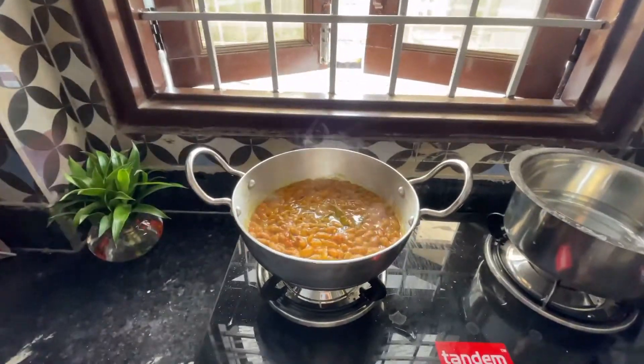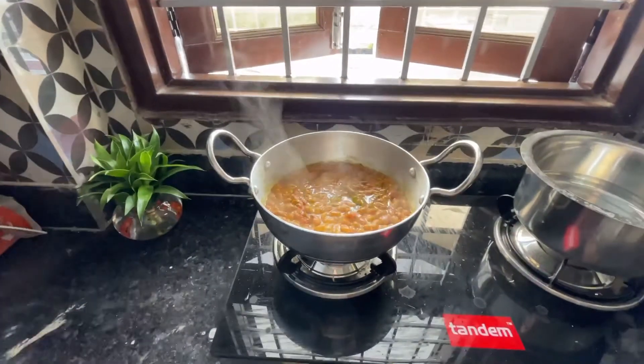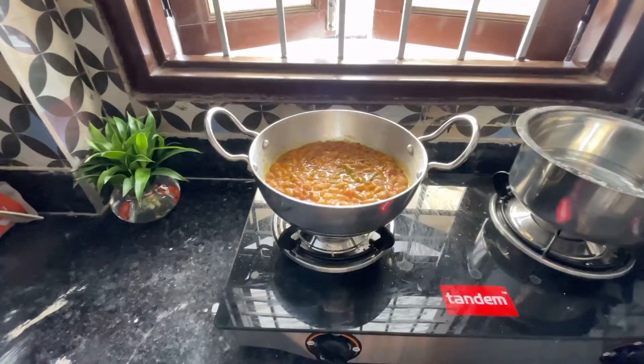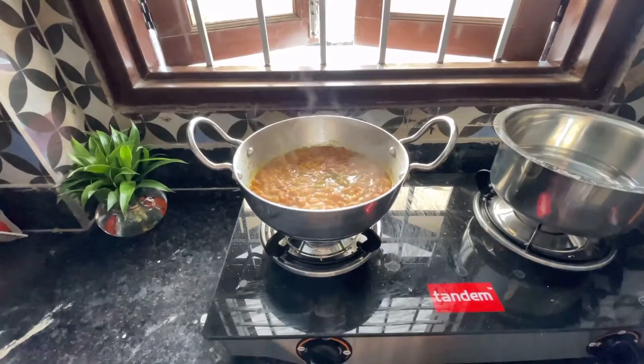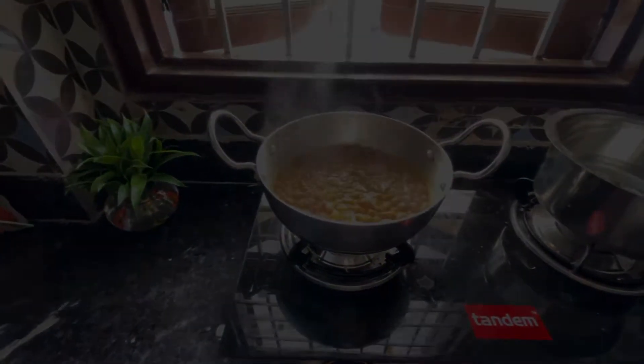Finally, the Hoigol recipe. This is my lunch. We have tried a simple recipe — the ingredients are simple. If you like more videos, like and subscribe. Bye-bye. Thank you.